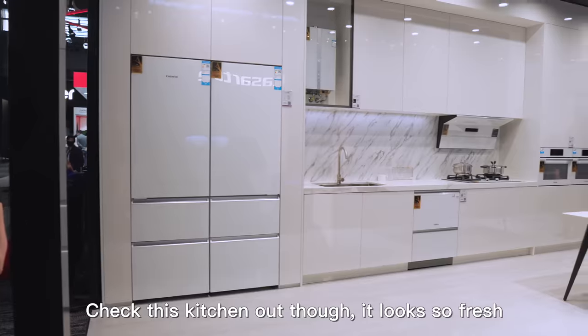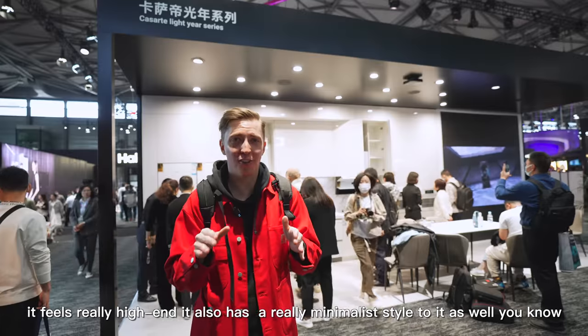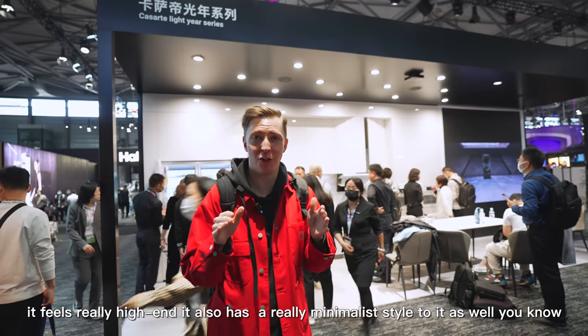This is our first stop. Check this kitchen out, though. It looks so fresh. It feels really high-end. It also has a really minimalist style to it as well, you know? Let's go check it out.